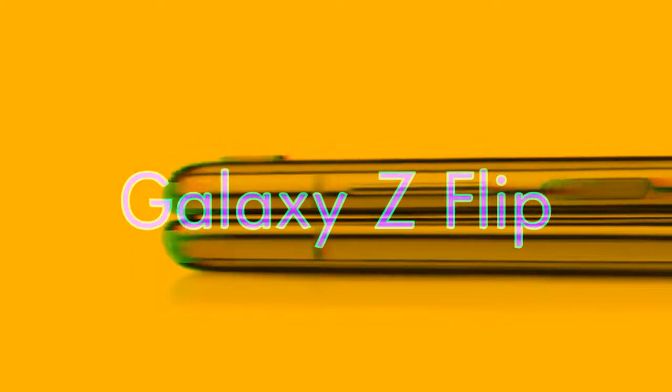Hello everyone and welcome to TechSara. Today we are going to look at the Galaxy Z Flip bending screen, or as we like to call it, the foldable screen. At the unveiling of the Galaxy Z Flip, Samsung was categorical that it was glass.